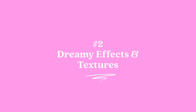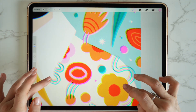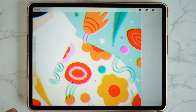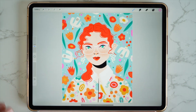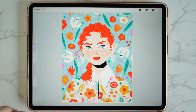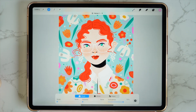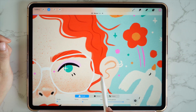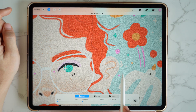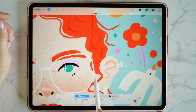Number two: adding dreamy effects and textures. Ever wondered how to add that dreamy aesthetic to your illustrations? It's actually really easy in Procreate. I have my illustration here without the effect, and I'm going to show you two ways to add texture as well as the filter. Firstly, I'm going to go up to adjustments, go down to noise, and with my pencil I'm just going to drag that across. The more I bring it across, the more texture that's going to add — but I don't want to go too far as this will detract from my illustration. I want it to be a subtle texture.